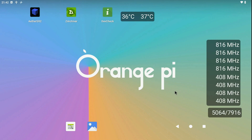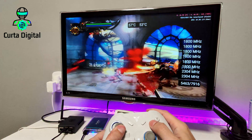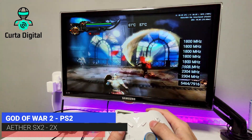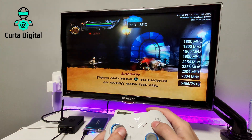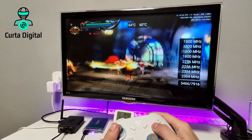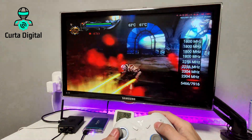Quando você liga a case ela vai ficar nessa temperatura entre 36 e 37 graus, se não tiver fazendo nada no sistema. Agora com o jogo God of War 2 do PlayStation 2 rodando no AetherSX2 em 2x, a temperatura com a case de metal fica entre 61 e 62 graus, e em alguns pontos do vídeo vai atingir 67 graus — é uma temperatura ok, abaixo de 70 é aceitável.